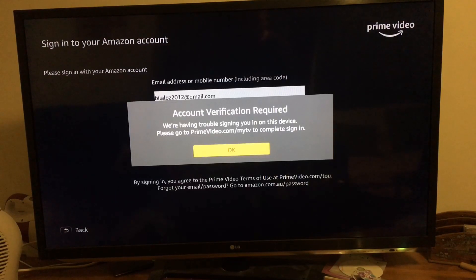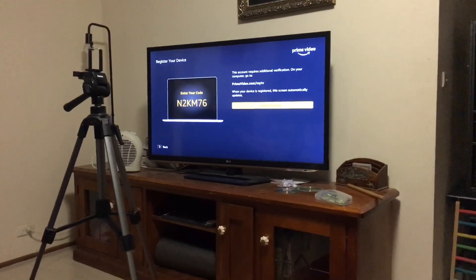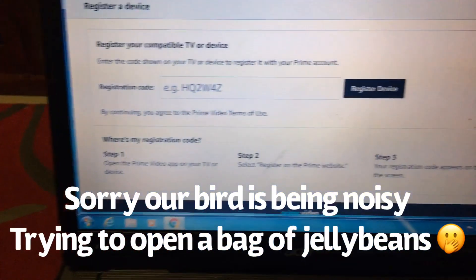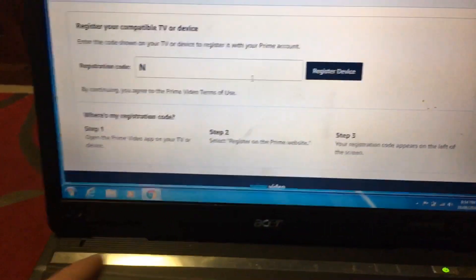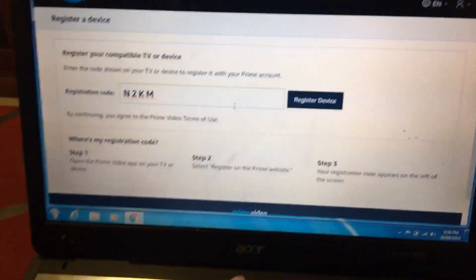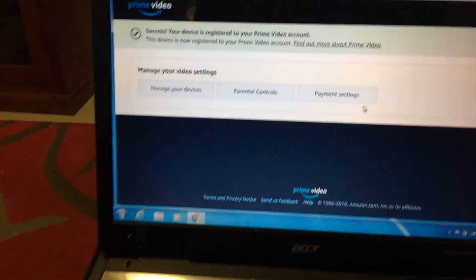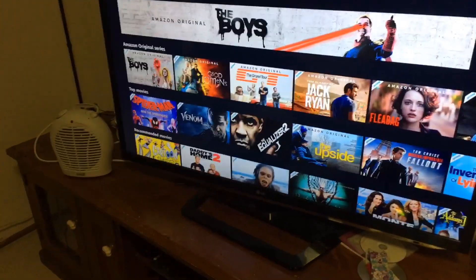I couldn't sign in directly, so I had to go to primevideo.com/mytv. After I went to that website it took me to Amazon and I had to sign in, then it showed me a code on the TV which I entered — 'toKM76'. Register device: success! Your device is registered.